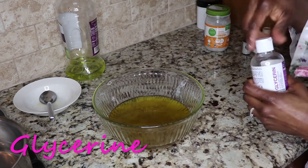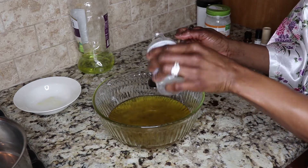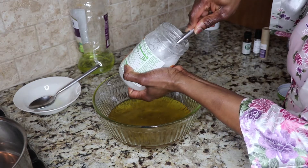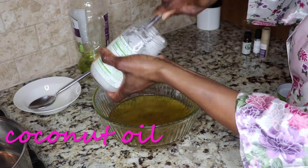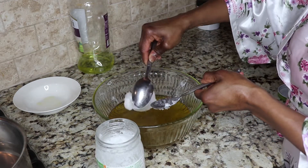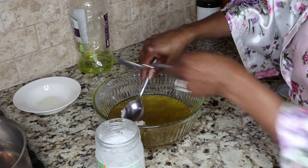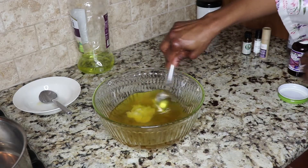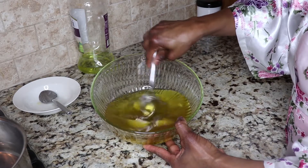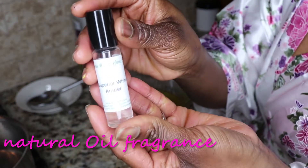Then I'm going to be adding some glycerin. Glycerin is going to draw moisture to your hair. You don't want to use glycerin by itself — you always want to mix it with something. Next I'm going in with coconut oil. It has anti-fungal and antibacterial properties, and honestly I love the smell too.